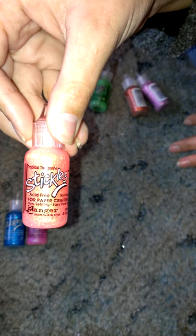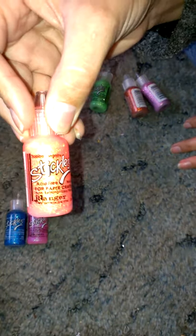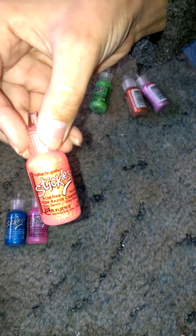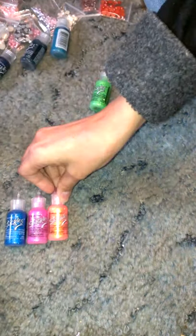This is called Tropical Tangerine, and this is a beautiful pinky type orange color. It's a pinky orange, is what it is. It has some orange reflexes — actually orange or peach. So I got those.